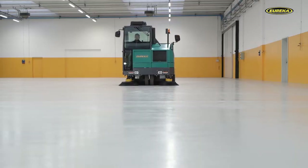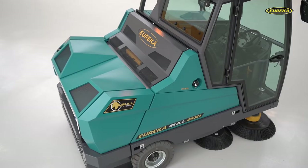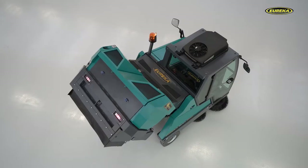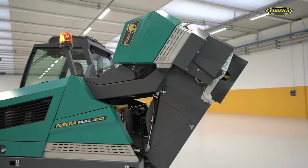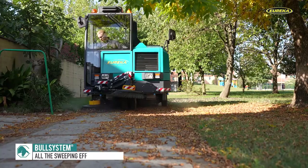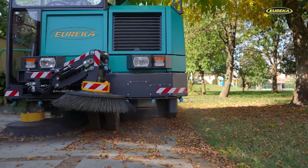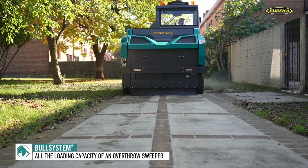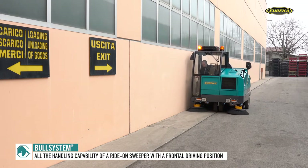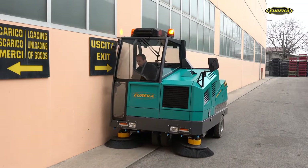The Bull 200 is the first machine in the world to introduce the Ball System patent. The system connects the debris container, the main brush, and the hydraulics of the high dump system. Full System technology has made it possible to produce the first machine in this category which simultaneously offers direct forward throw sweeping — the best option for efficient debris loading — a large container for debris collection located at the back of the sweeper, and a front driving position with high visibility. This is unparalleled innovation in the floor cleaning sector that's revolutionizing the market.